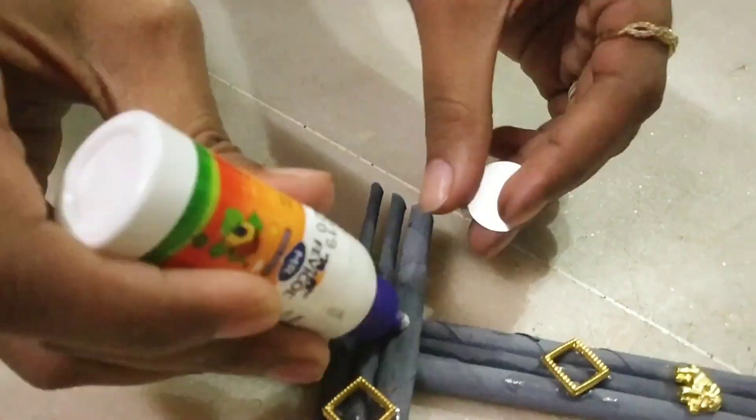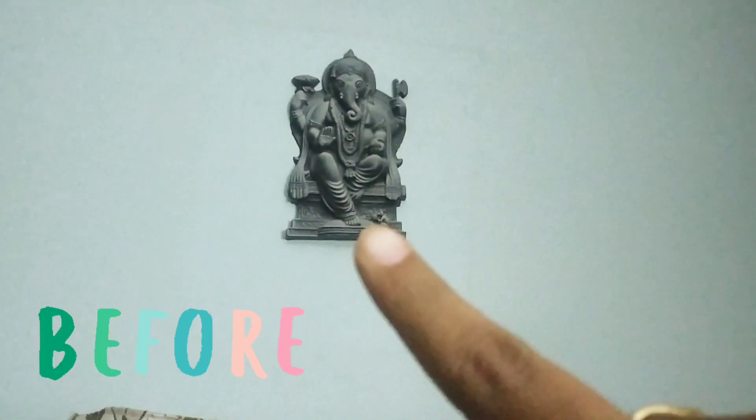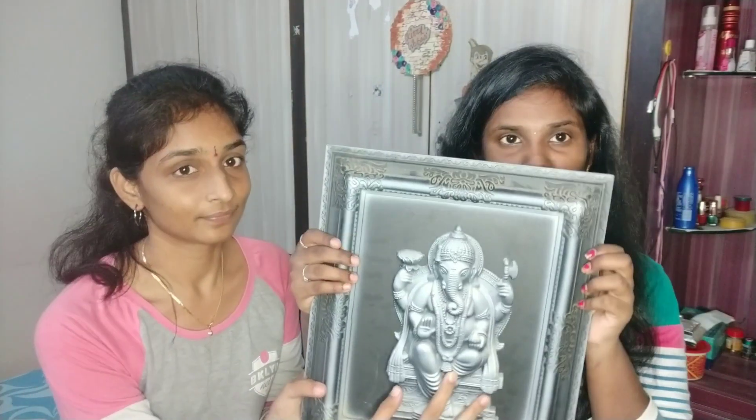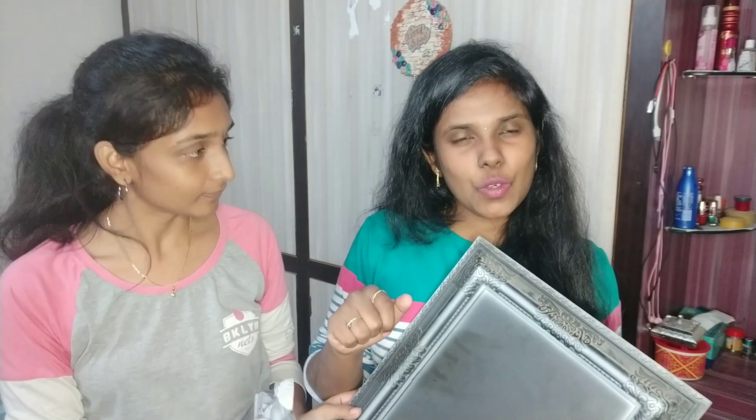We are sticking mirrors — 4 corners and 4 mirrors — because it is attractive. So this is the wall piece. We have to separate the sections for the wall. This is the total frame. We are hanging it on the wall — she got an idea and she did this.